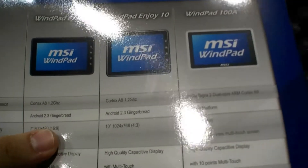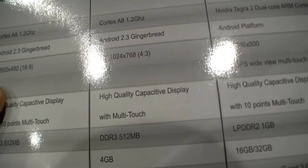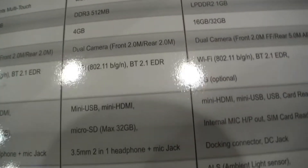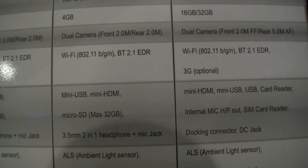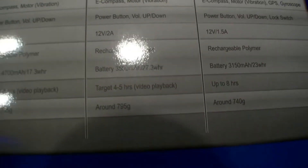Looking at the spec sheet: it has an ARM Cortex-A8 1.2 GHz processor, Android 2.3 Gingerbread, a 10-inch display with a resolution of 1024 by 768, 512 megabyte RAM, 4 gigabyte of storage, two cameras — 2 megapixel on the front and 2 megapixel on the rear — Wi-Fi BGN, Bluetooth 2.1 EDR, and a 3500 mAh battery with 27 watt hours.